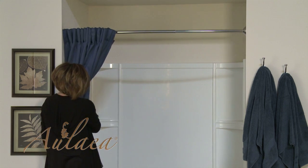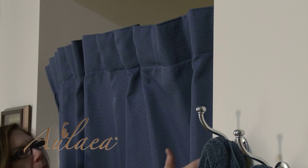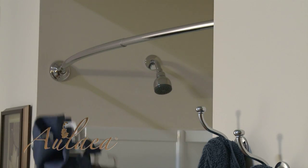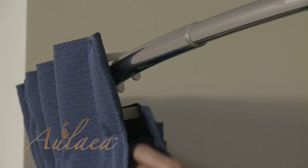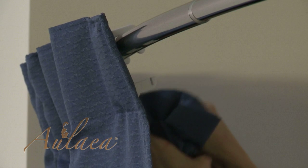For washing, you can quickly remove the curtain, liner, and hooks all at once, wash and dry everything together, and rehang in seconds. As an alternative, you can remove the liner separately if you don't want to wash the curtain with it.